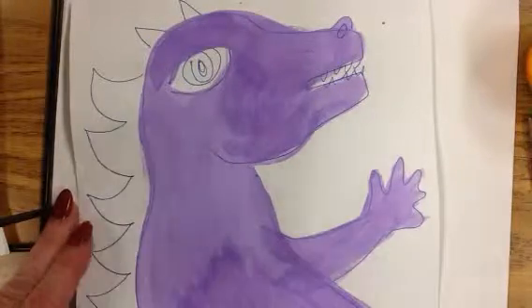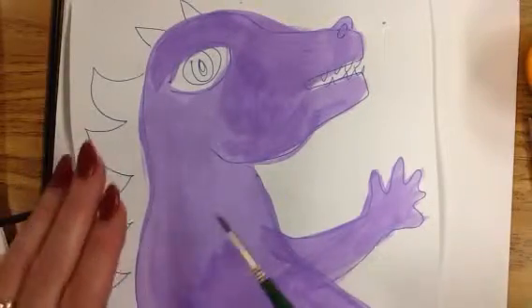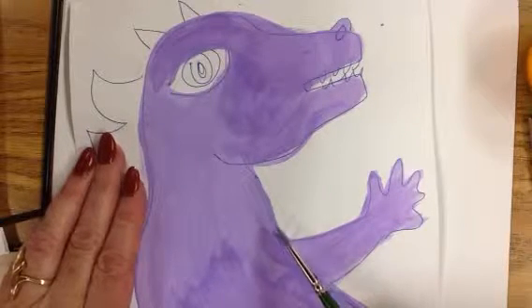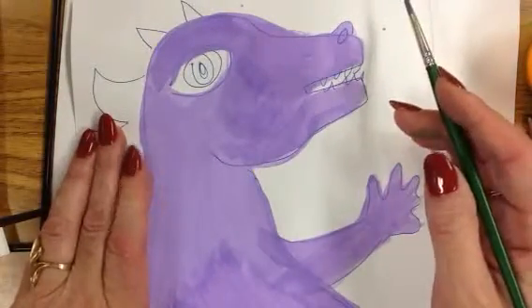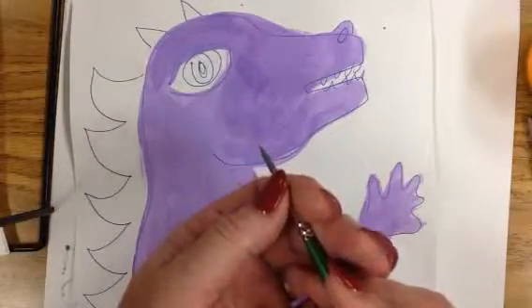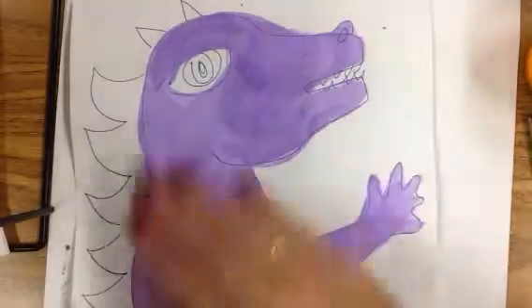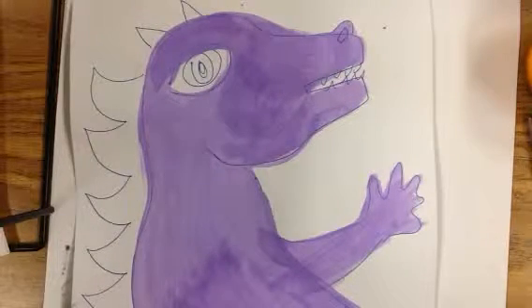Once your subject is completely painted and all the base coat is dry, like this example here, you can then go ahead and add details. Our details can be feathers, fur, scales — any kind of texture that the creature would have. You can do your details with a brush or you can use some oil pastels. That works really well combined with the tempera background, especially if you have really tiny details, as sometimes that's easier to use.